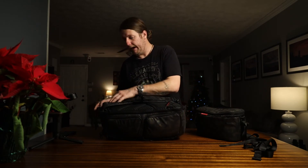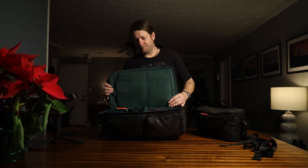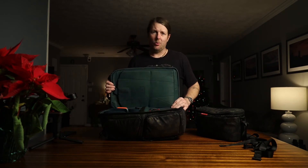Another thing about being discreet that was pretty special to me: this bag opens from the back side — the part against your back — so nobody can come up behind you and unzip your bag while you're walking. That's a really nice security feature.